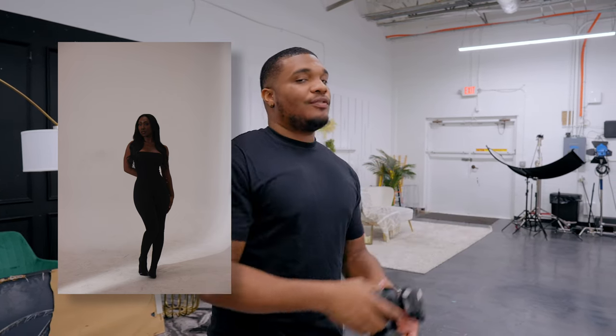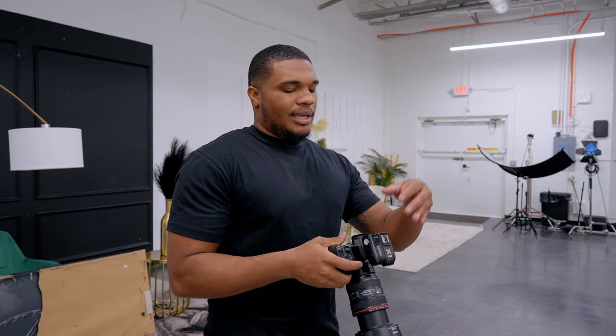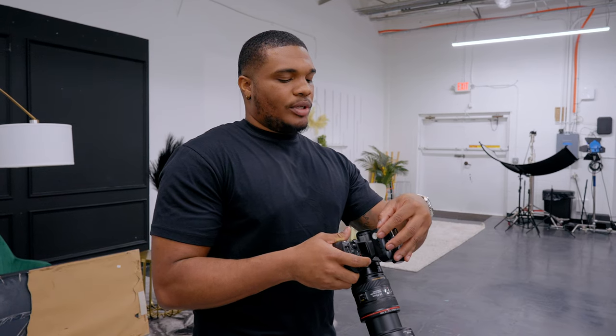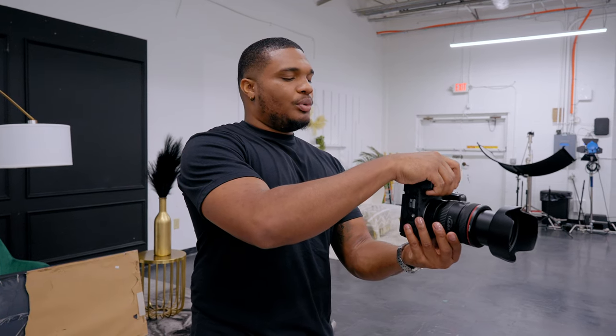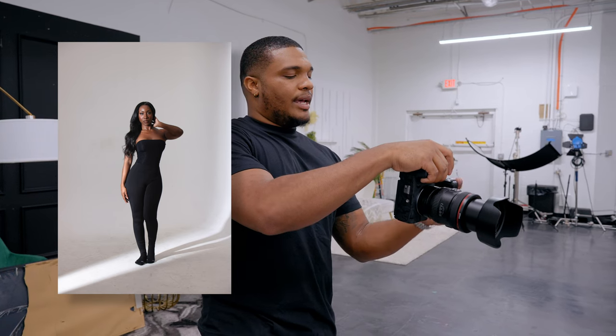That might be as far as I want to push my ISO. So now what I'm going to do is increase the light intensity through my trigger and bring it up to 1/16th. Jayla, give us a nice pose. Beautiful — that looks really good.